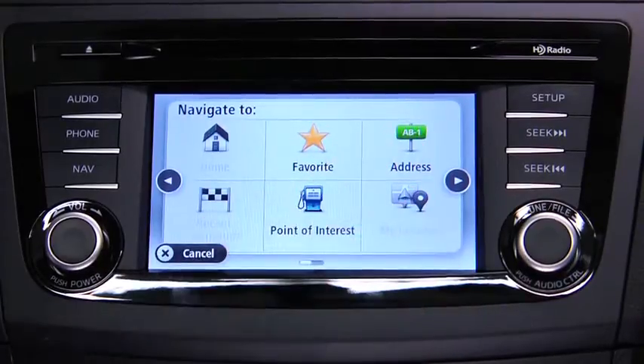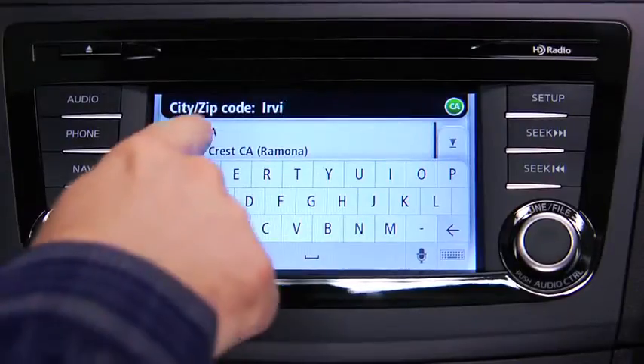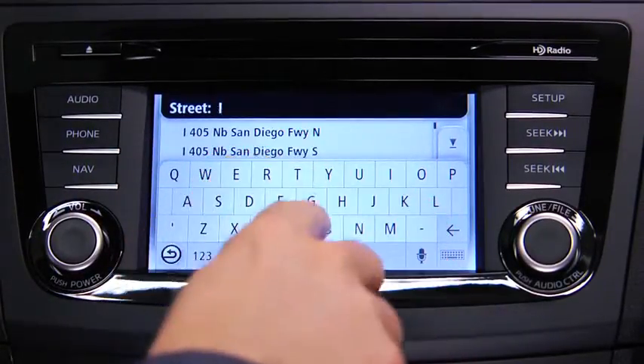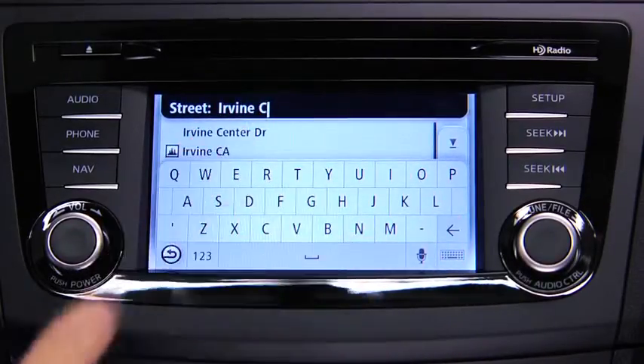Enter the city name. When the correct city appears in the list, touch the name to select the destination. Enter the street name. When the correct street name appears in the list, touch the name to select the destination.